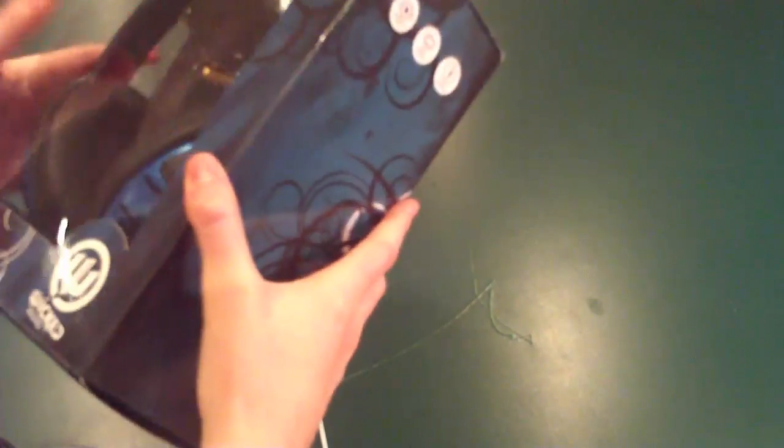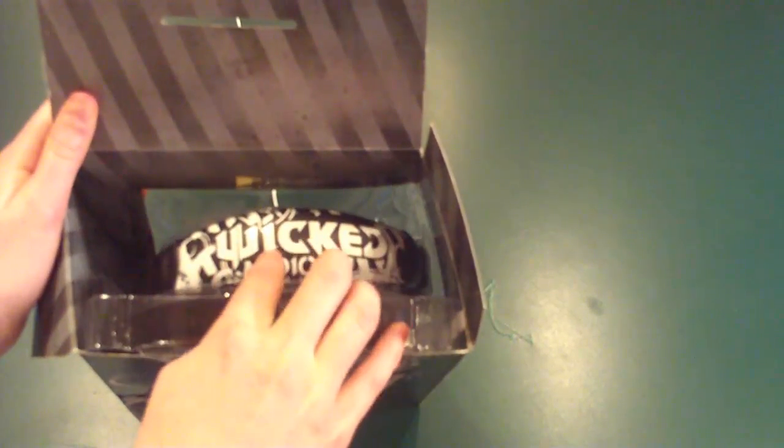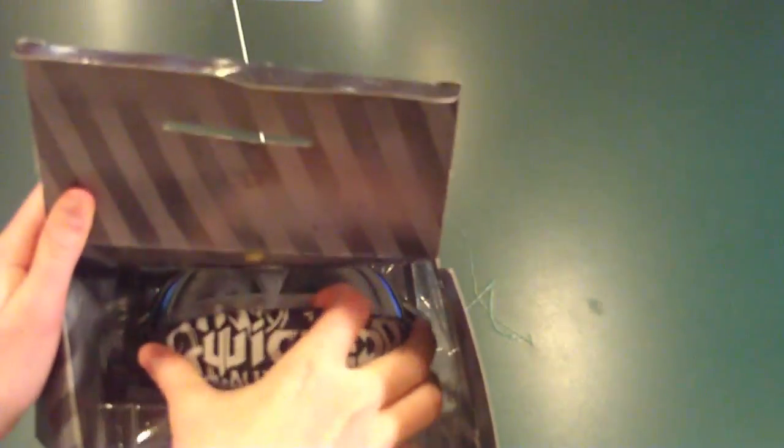"Shift your reality" — pretty cool art. Let's go ahead and open these up. Right off the bat you can see this really cool Wicked Audio logo on the top of the headphones.